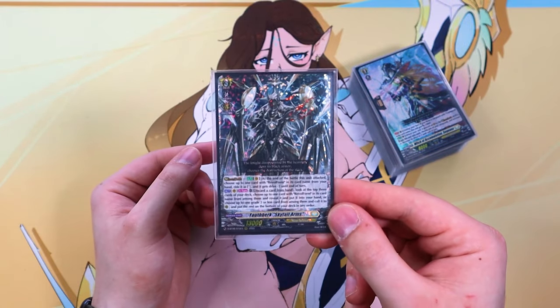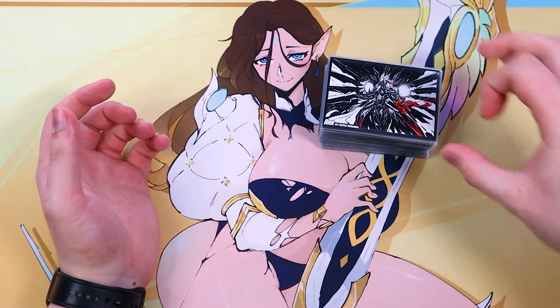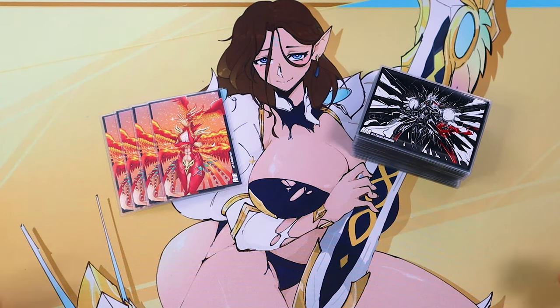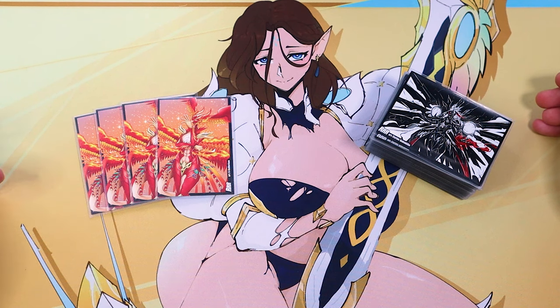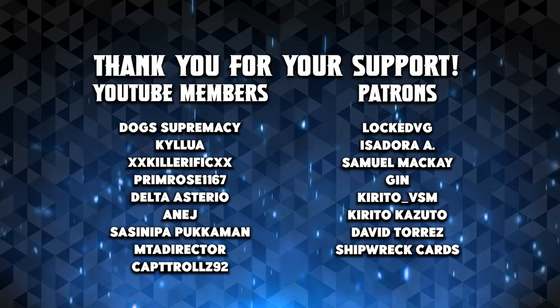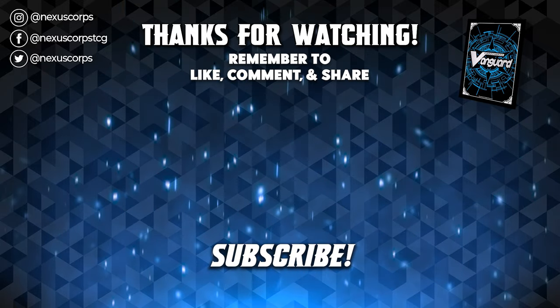I do like the design here with Youthburg — I'm a really big fan of the artwork. I'm really thankful to Triple Rare for sending these out to me. If you guys are interested in any of their products, be sure to check out Triple Rare — the link's going to be in the description. So I hope you guys enjoyed this unboxing and getting to see the type of content we're going to be putting out with mats and sleeves in the near future. Thank you again to Triple Rare. They have One Piece, Shadowverse, Vanguard, t-shirts, deck boxes, sleeves, play mats — plenty of stuff, all on triplerare.com. Happy hunting, and I'll see you all in the next one. Bye!